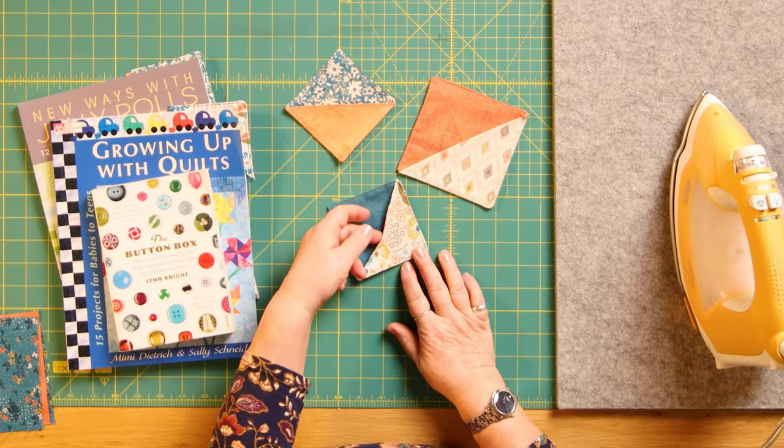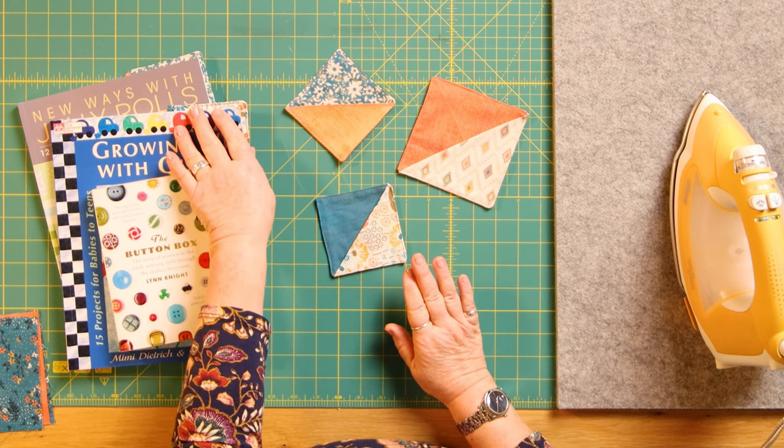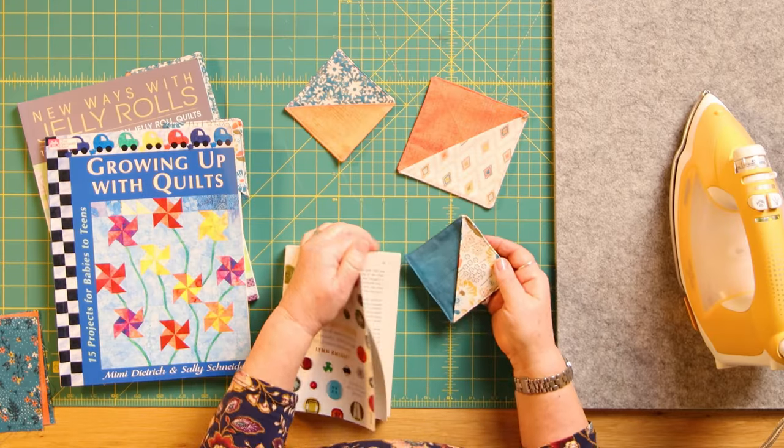Hello and welcome to the Sewing Studio. Today I'm going to show you how to make these gorgeous little bookmarks that you can tuck into the corner of your book, so you can keep all your favourite patterns in the right place rather than having to stick bits of paper in. I'll show you how they work and then go on to show you how to make them.